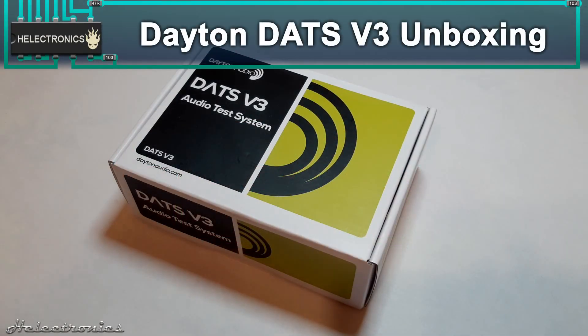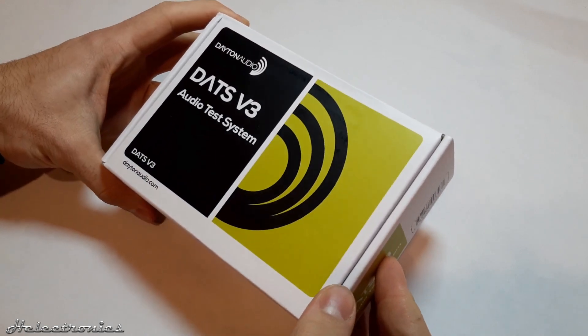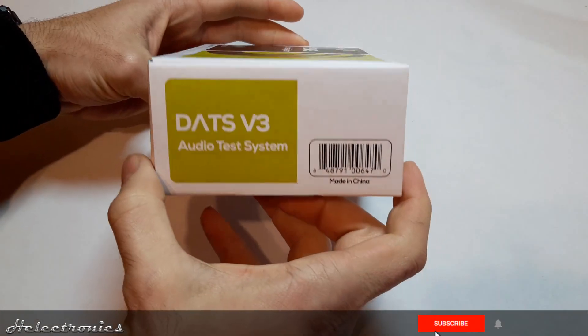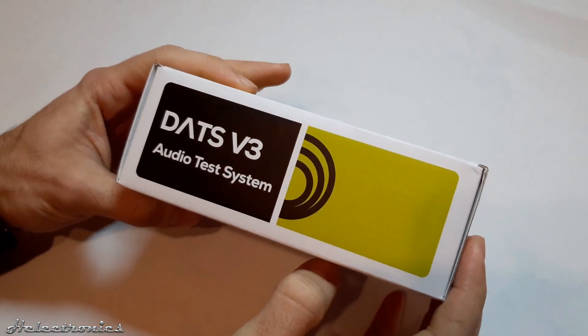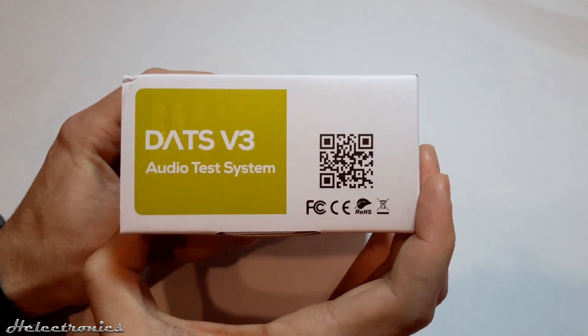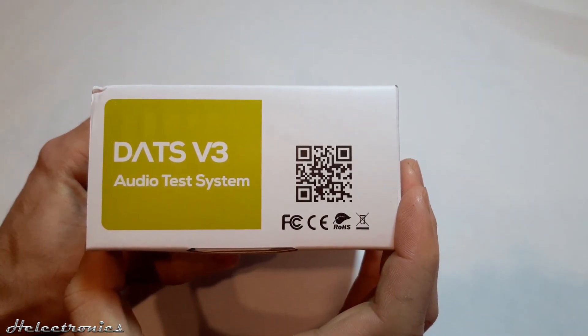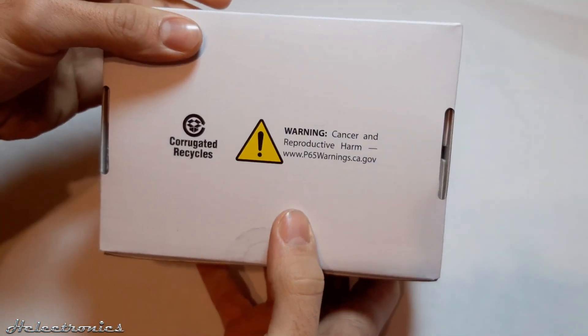Hi, this is Electronics. In this video I will unbox the brand new DATS version 3. But before the video starts, be sure to subscribe and press the bell to get notified when I upload a new video. The Dayton DATS version 3 is an audio test system which can measure a lot of data about speakers and enclosures. For more information you can find a link for the product in the description.